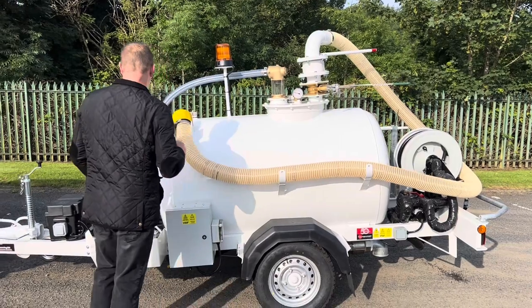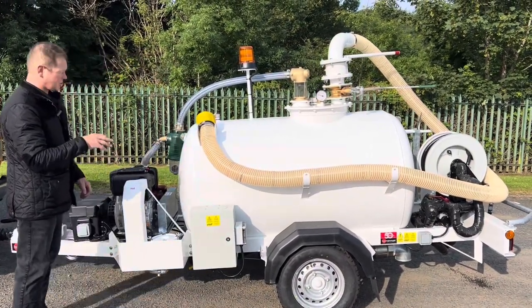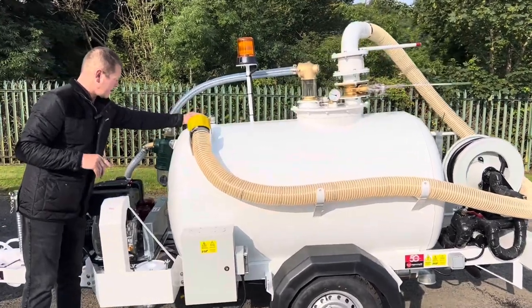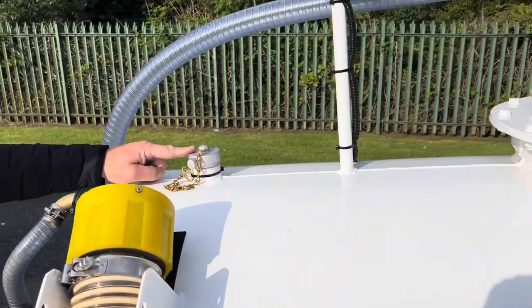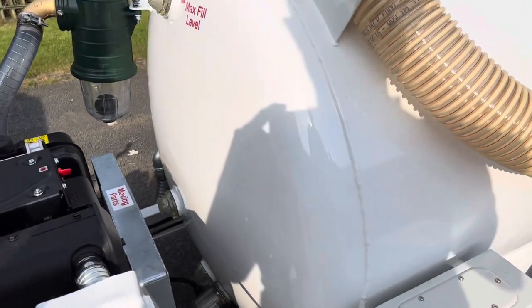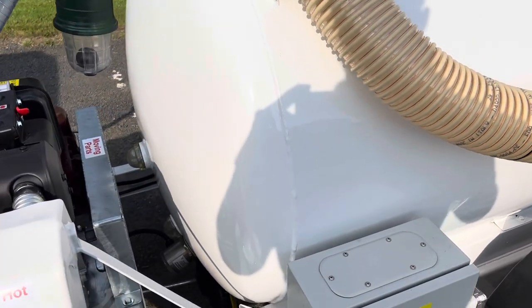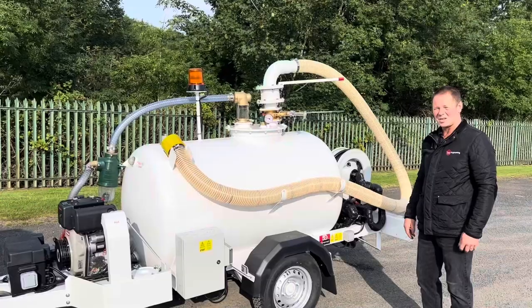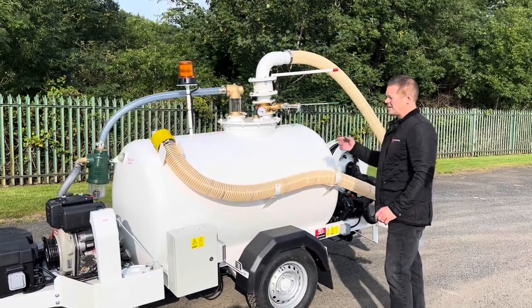On the toilet side, you've got a standard aircraft four-inch toilet connector. Worth mentioning: when you want to fill your clean side — the flush side — there's a two-inch filler, so you can fill that up and put your blue chemical in. You've got sight glasses at the front of the tank showing you the contents, and the immersion heater at the bottom stops everything from freezing in the winter.